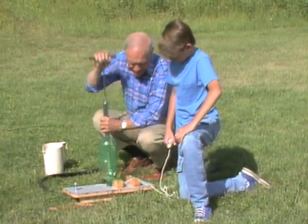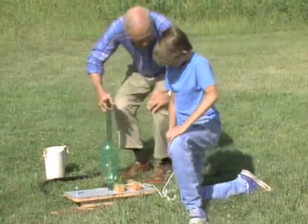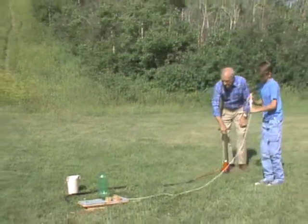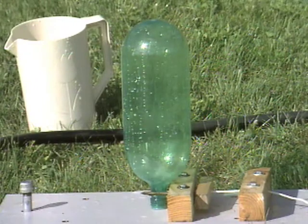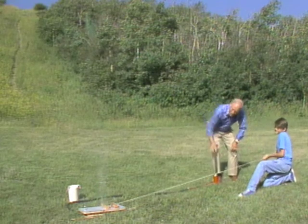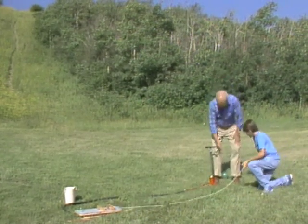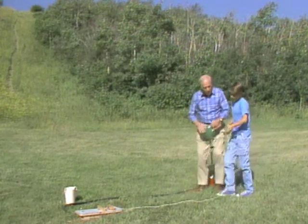Now I'm going to pump some air into the bottle like this. Then what will happen when you pull on the string? Okay, let's try it. Give her a go — beautiful aim! How do you like that? Okay, let's leave that right here.